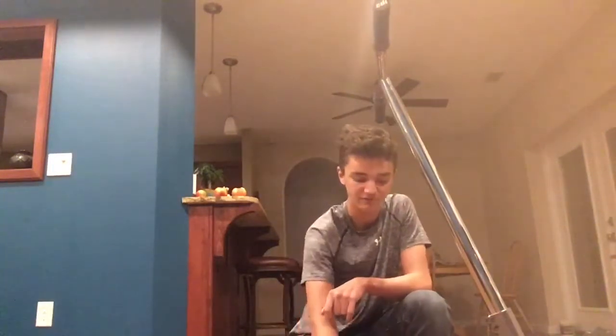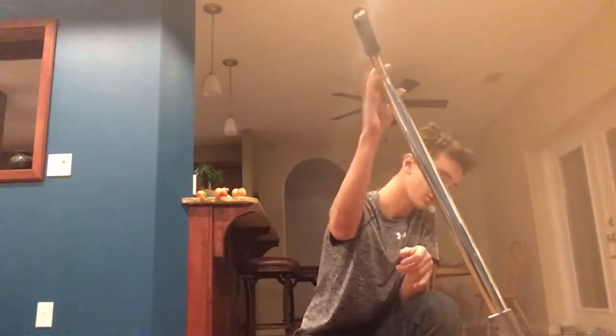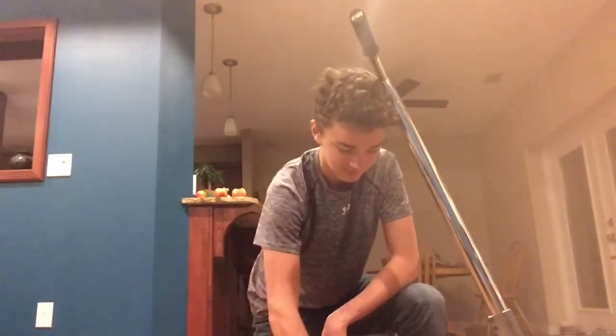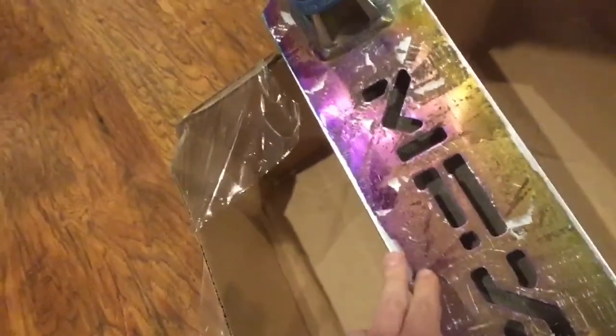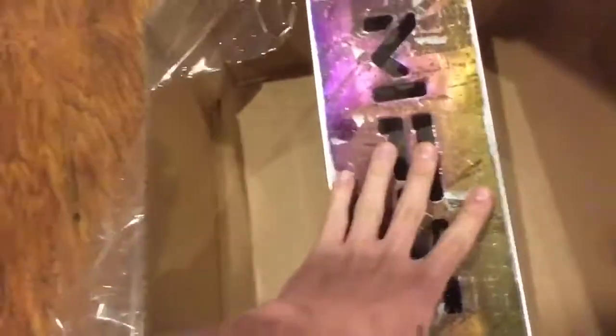Hey, what is up YouTube! Today I'm doing a video - I got my scooter right here that I got from Amazon. Today the grip tape that was on it - this is an MFX deck - I noticed after I was skating that it started feeling weird, and I found there's a hole cutout in there. So I took off the grip tape and now I'm going to put new industry grip on it. I'm going to try to get the MFX logo cut into the grip tape.